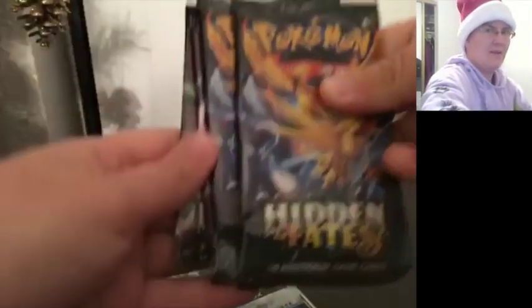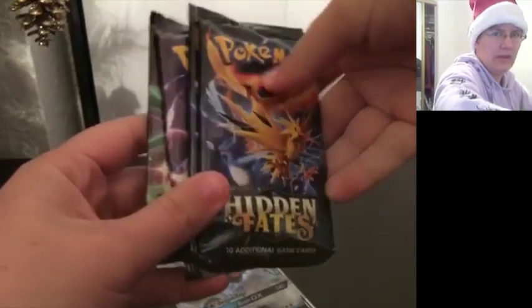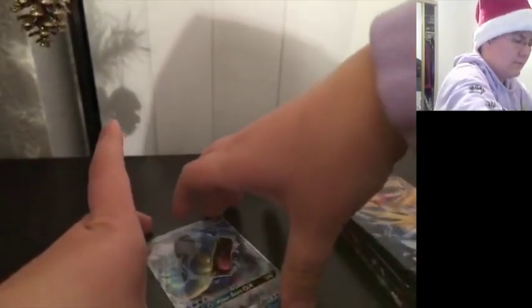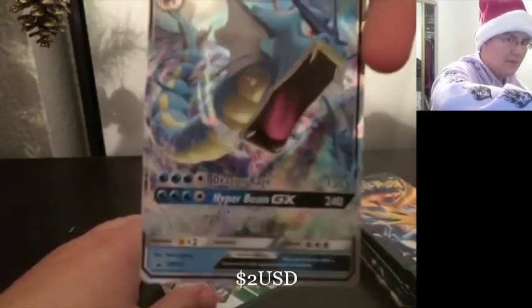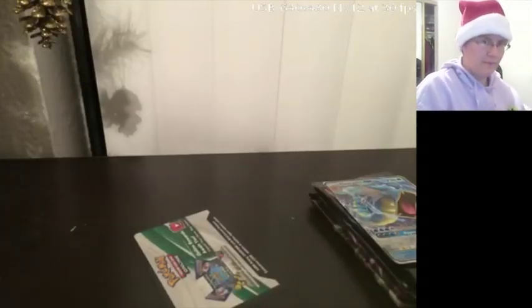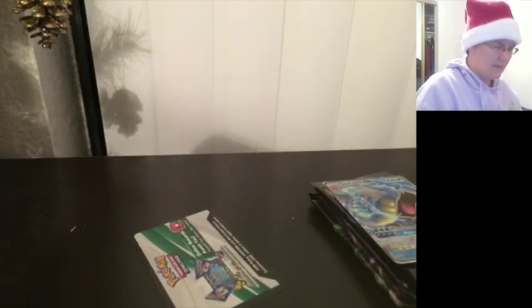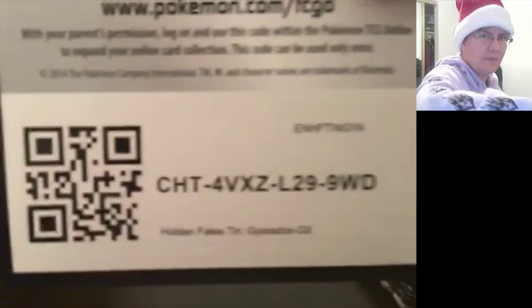I almost always forget the sleeves. Anyway, we've got from the tin four packs of Hidden Fates. And of course we've got the awesome Gyarados GX promo! Probably the thing that most people want out of this. But there's one thing I know you guys always want from these videos - the code card! There you go!